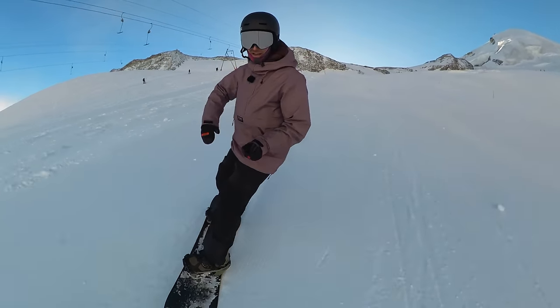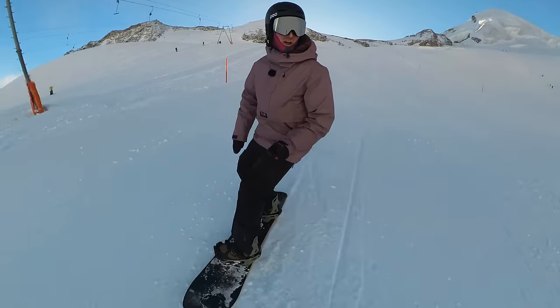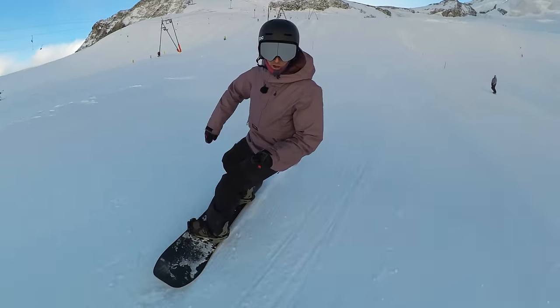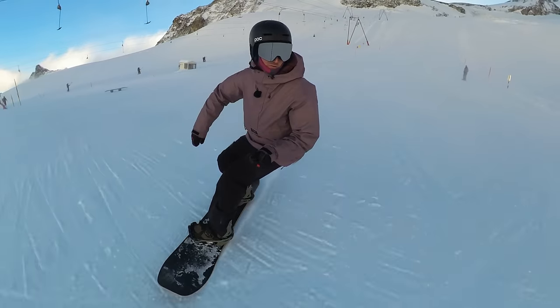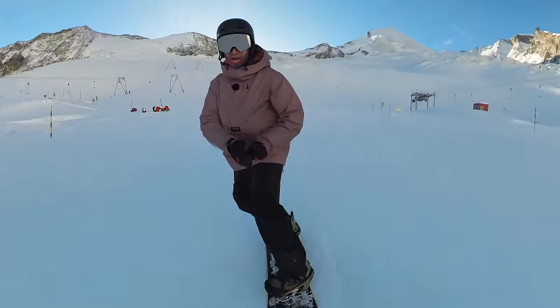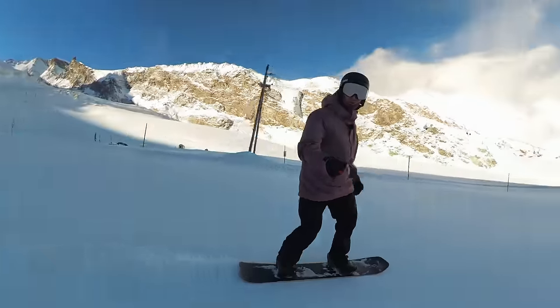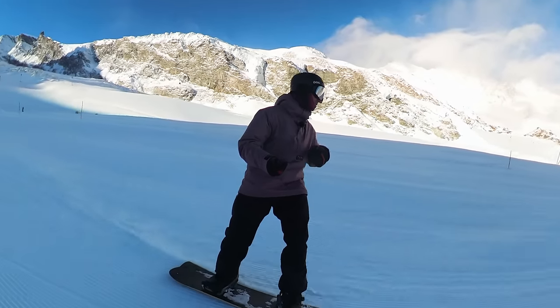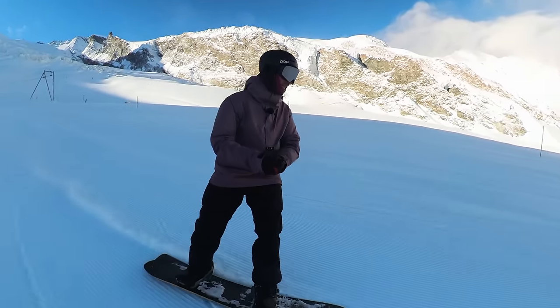I'm still out in Saas-Fee having my early season trip. I'm right up on the glacier — it's so cool. Let me just pan the camera around. You can see all this incredible ice stacked up over the cliffs behind me. Really, really cool place.